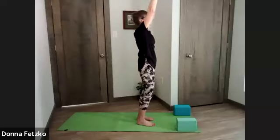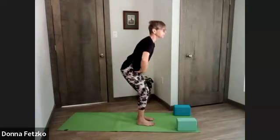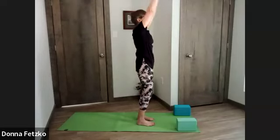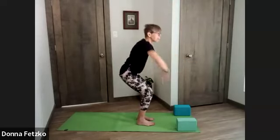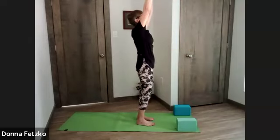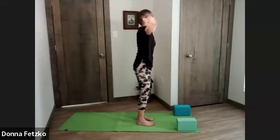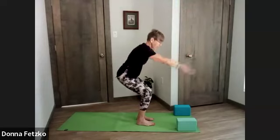Inhale, both arms sweeping overhead. As we exhale, arms reach behind, little bend in the knees, hinging from the hips. Then inhale, arms sweeping overhead; arms reach in front as we sink our hips — knees parallel, little tuck in the tailbone. Inhale, arms sweep overhead. Exhale, hinging forward. Inhale, arms overhead. Exhale, arms forward, hips back.